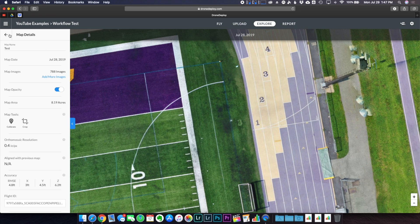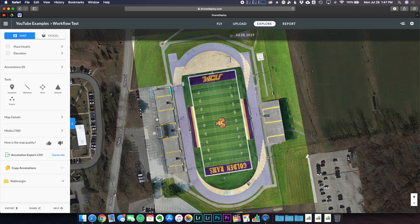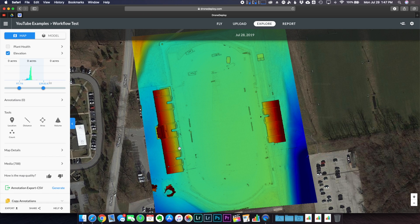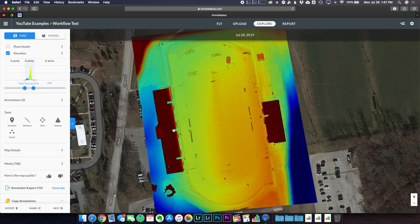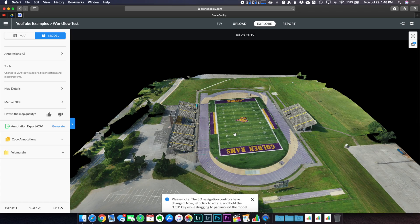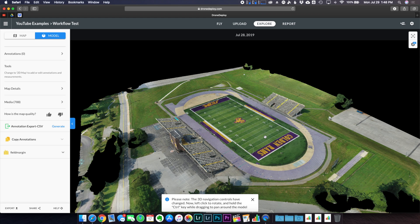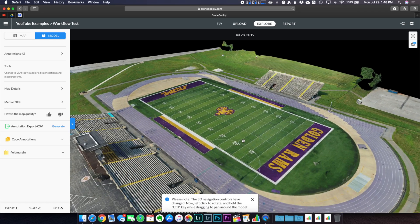Going back to the full map, we can see the plant health layer, the elevation layer — we can adjust the histogram to read different elevation heights across the area. We can also use measurement tools: set location markers, take distance measurements, area measurements, volume measurements, and drop counts. But in my opinion the coolest feature is the 3D model. I used crosshatch 3D and perimeter 3D, and the result looks pretty cool — though underneath the bleachers is the most problematic area. Toggling to HD in the top right corner makes it look much better.